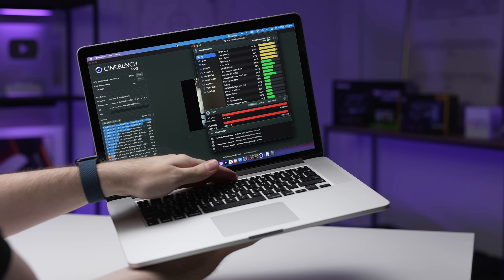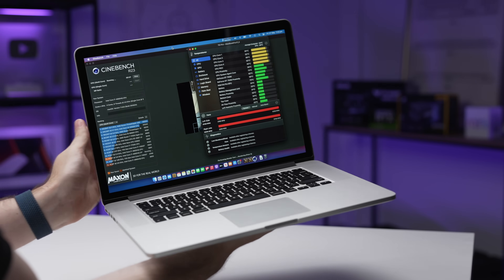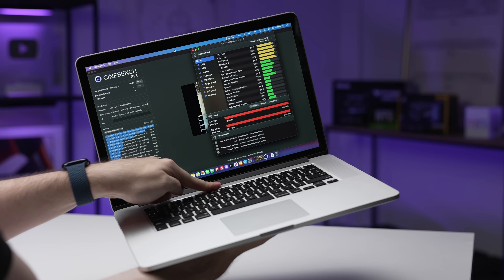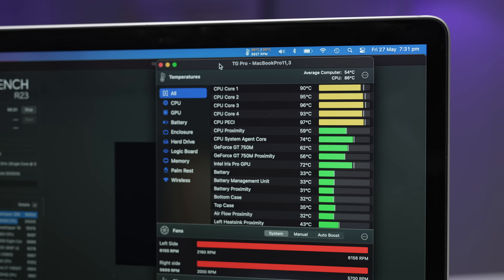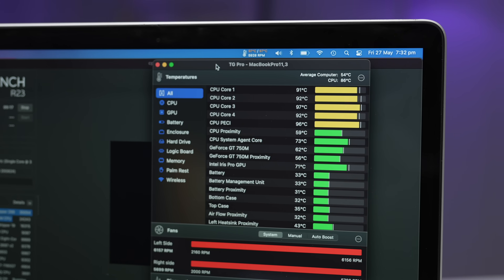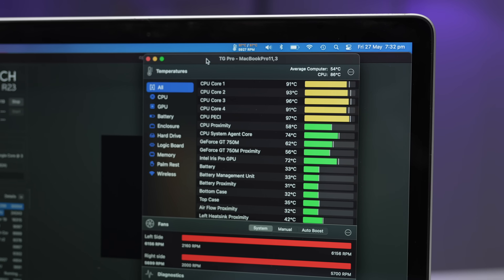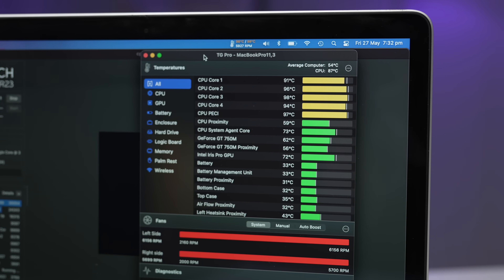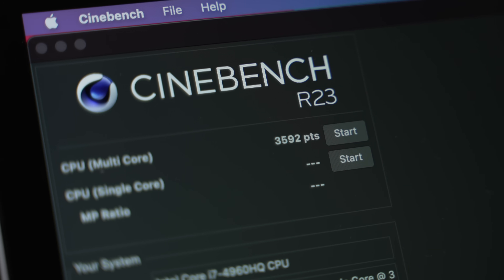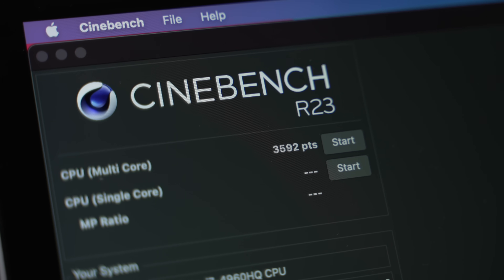But after cleaning, the outside actually feels much cooler to the touch — I can actually have it on my lap and touch above the function keys without burning myself. But even after removing all that dust and applying new thermal paste, the CPU still throttles and gets to around 95 degrees, because this is an Intel CPU after all and it will always have heat issues.